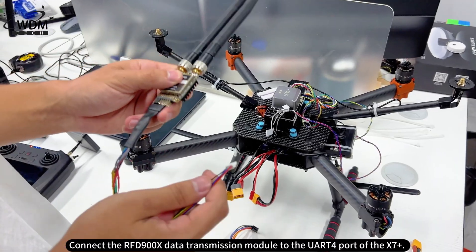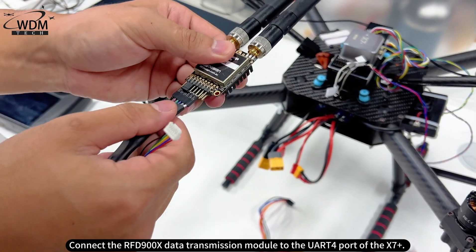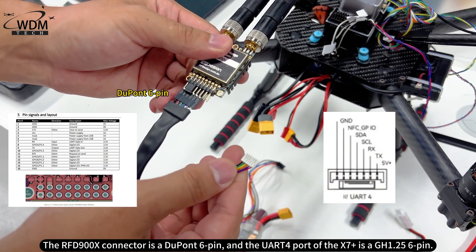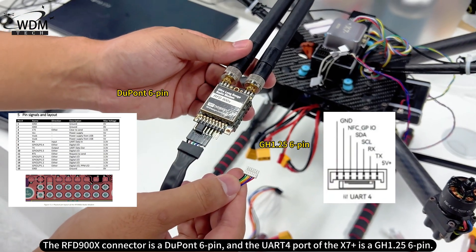Connect the RFD-900X data transmission module to the UART-4 port of the X7 Plus. The RFD-900X connector is a DuPont 6-pin, and the UART-4 port of the X7 Plus is a GH1.25 6-pin.